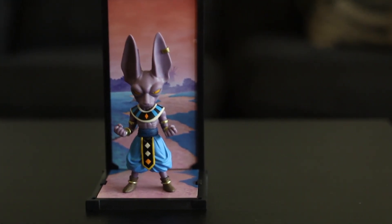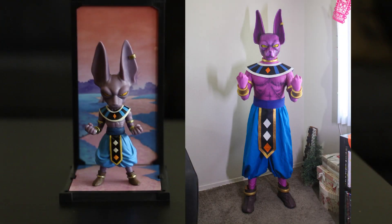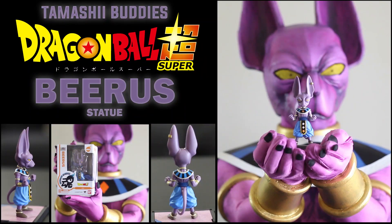So that's the Tamashii Buddies Beerus Mini Statue. For more toys showcase and review, subscribe to our channel, T-Gero and T-Echo. We'll see you next time. Bye.